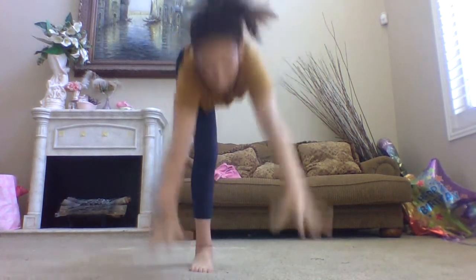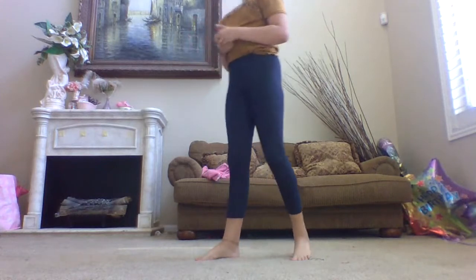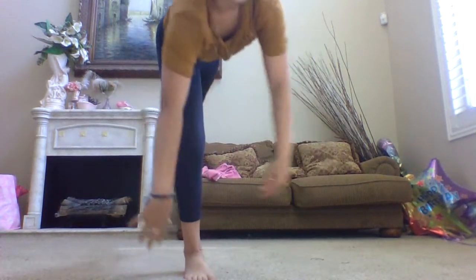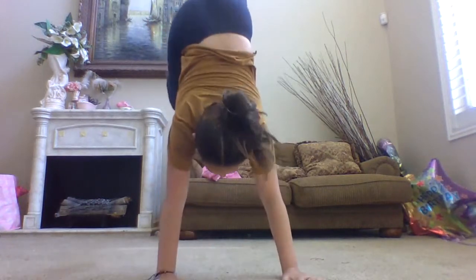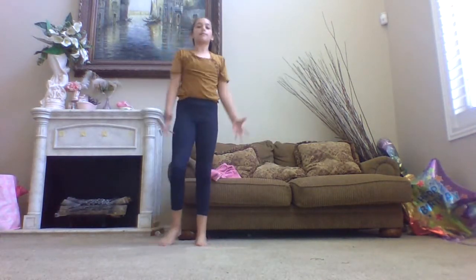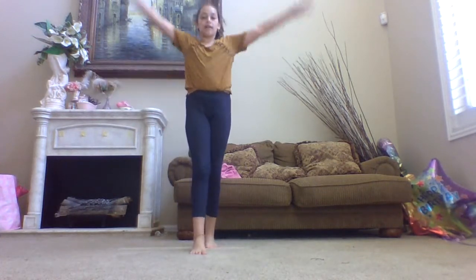Step forward, lunge. Make sure when you do it you take a big step, not a little step — like this, big. Because if you take a little step you won't have enough speed. My sisters don't have enough speed so they go like this and it's not enough power. You gotta have a lot of speed in order to do it. Ready? One, two, three!